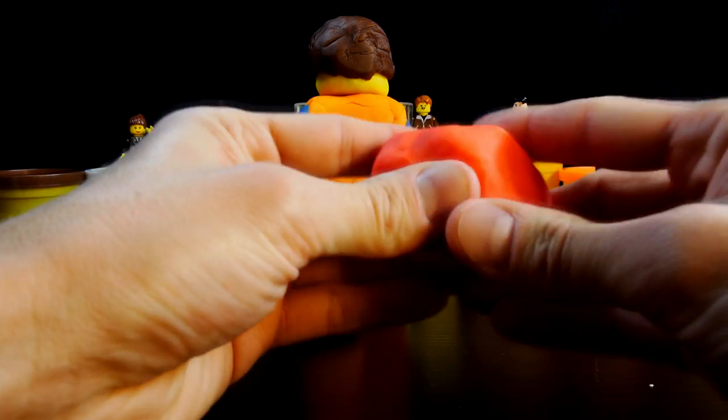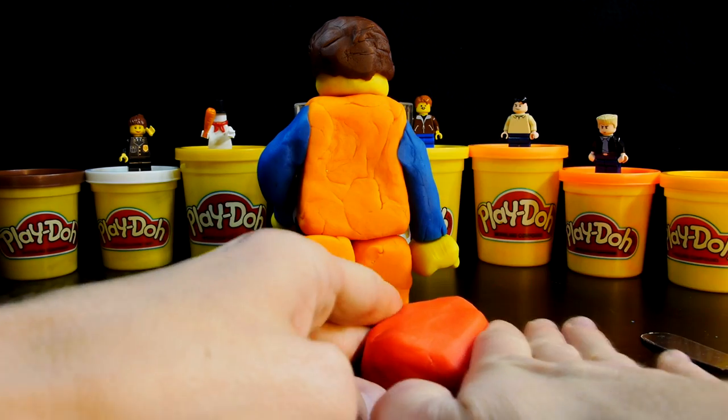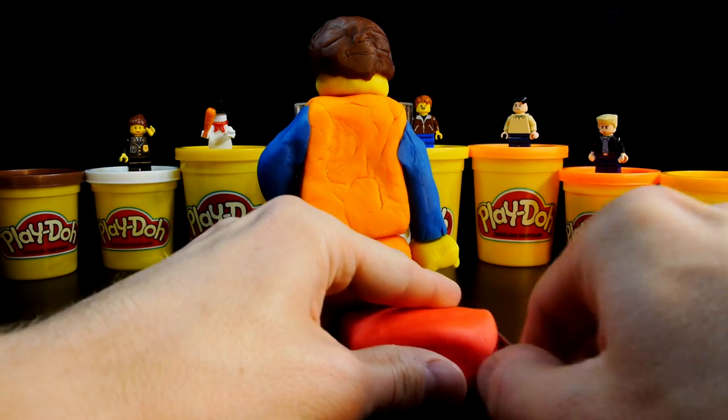Now the last part of Emmett is his piece of resistance, which is a crazy glue cap. I used red play-doh and some popsicle sticks to attach it to his back.